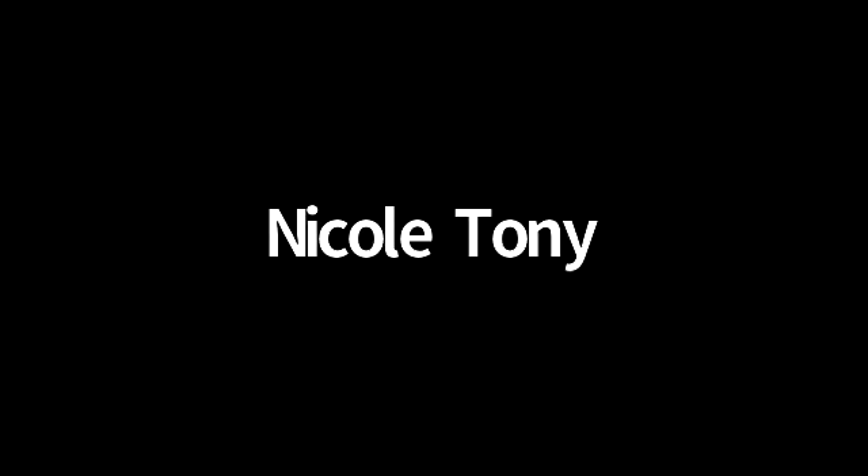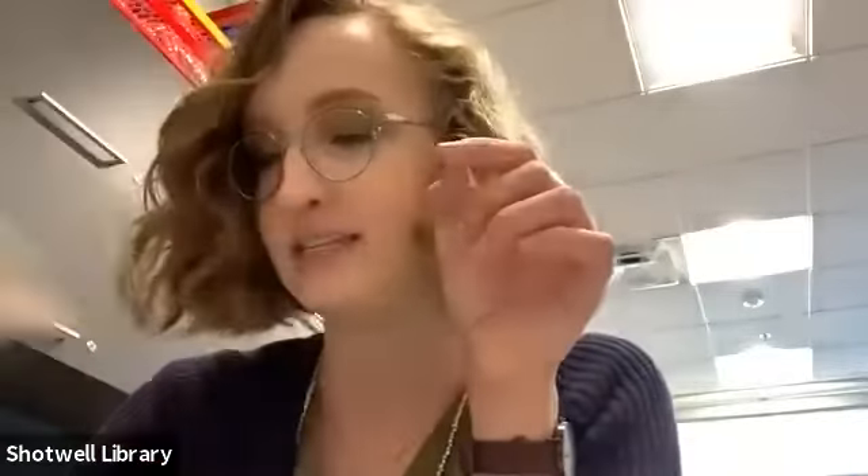It looks like we have one more trying to get into the meeting. I think a lot of people are on vacation, so we're going to have kind of a small group today. Y'all can go ahead and open up your kits. We're going to be first using the plastic bag that's got a couple of random objects in it.